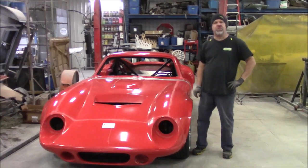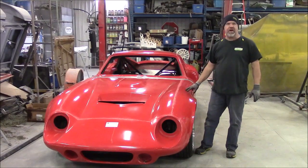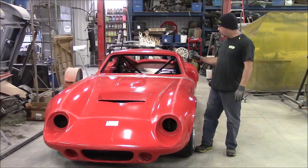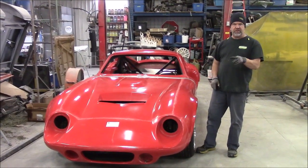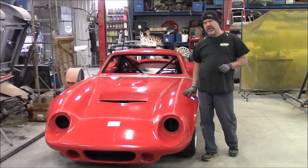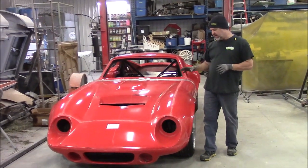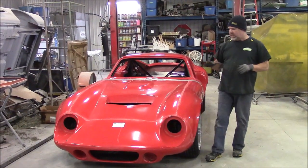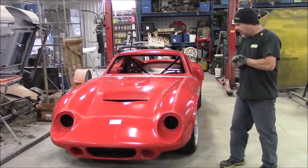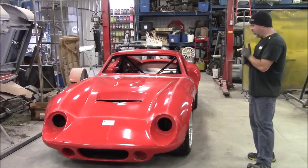Hi folks, it's John from LastChanceAutoRestore.com. This is the Factory 5 Racing Coupe 65. In a previous video there was a little bit of a teaser where we had it in our enclosed trailer. We just got back from the client's home and now we have it unloaded, so now you get a better visual of what it looks like. It's got a lot of potential here for sure.